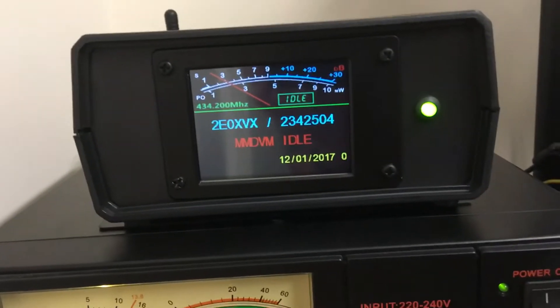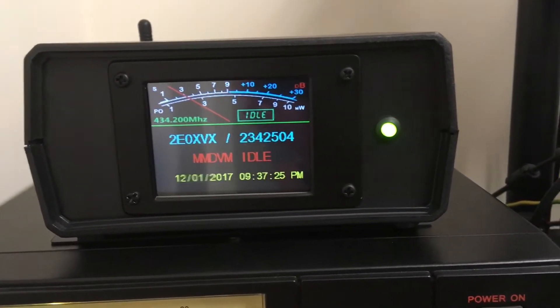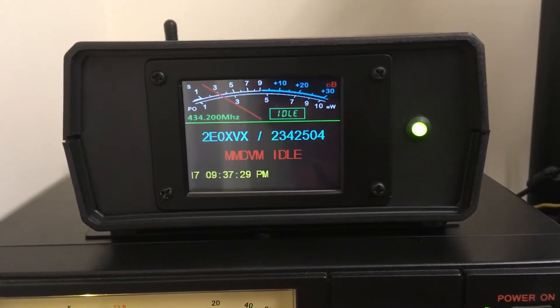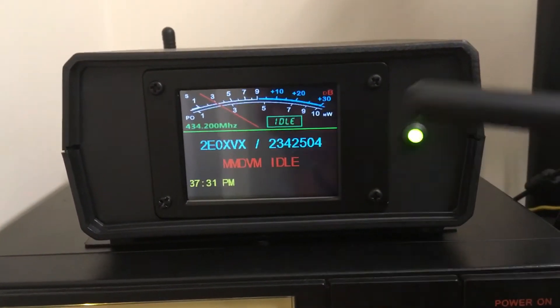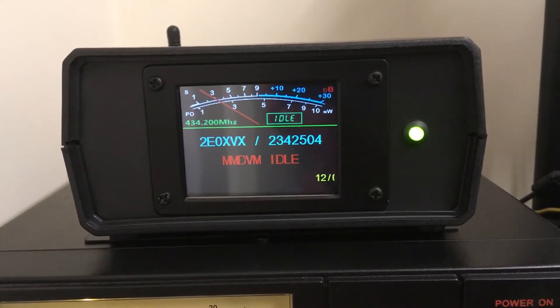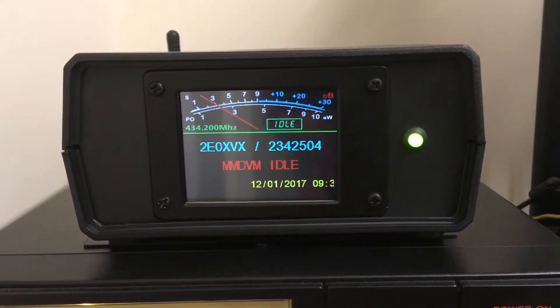Hello YouTubers, this is Two Zero XVX. I'll just let you know I'll be messing around with the next-in screen again. I've changed a bit of the layout, so with the new host files for the MMDVM I'm just going to key up on D-STAR.